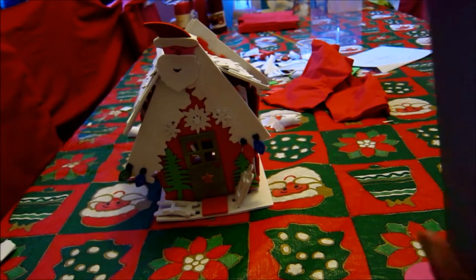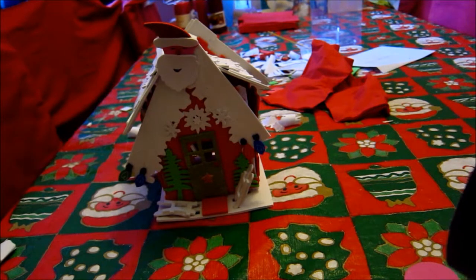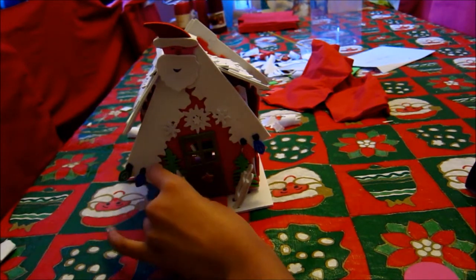Listen to these instructions: 'Push the pre-cut pieces out of the base, slot the red walls together so the door is facing the front, slot the house into the base, separate the two roof pieces and slot onto the house, decorate the roof with snow strips on top, stick on door and window pieces, decorate with trees.' Those are very basic instructions. It doesn't say how to do it — it just says put these bits together.